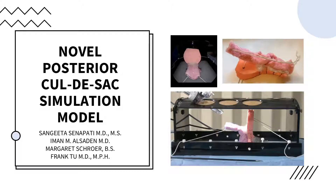This presentation will explain the creation and evaluate the use of a simulation model used to practice the laparoscopic dissection of an obliterated posterior cul-de-sac.